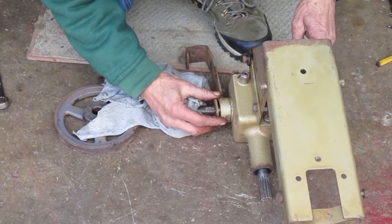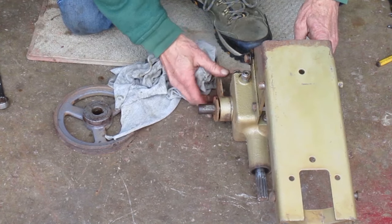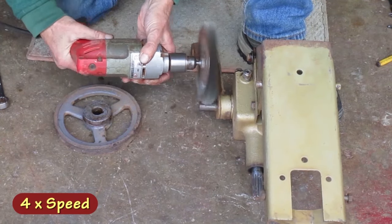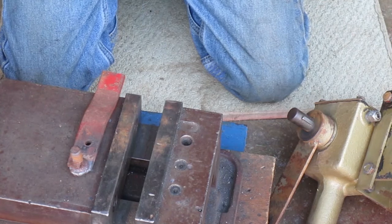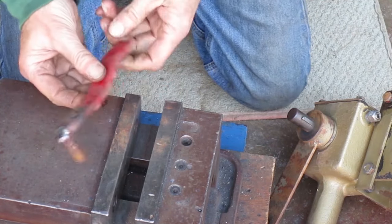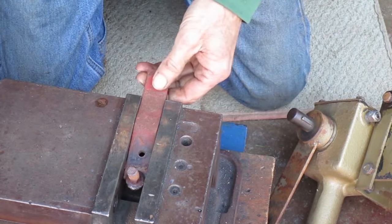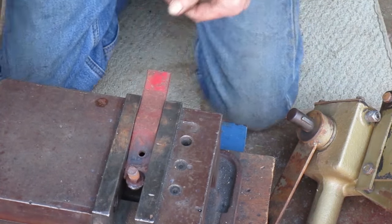I have to get the key out to get the washer off so I can remove this arm. I have this piece of junk here — it looks like I welded it to this bolt to use as a wrench sometime. Now I'll use the other end. I'm going to grind a slot in it so it fits around the woodruff key.